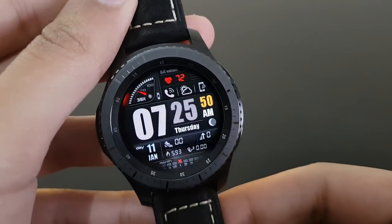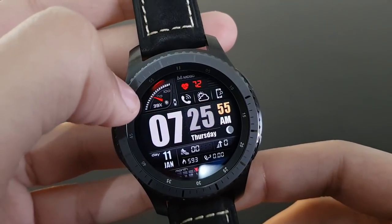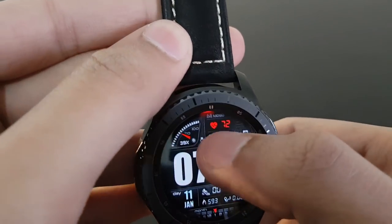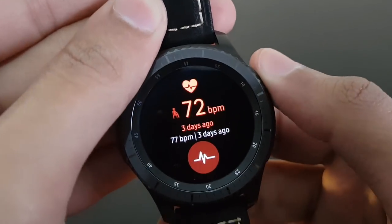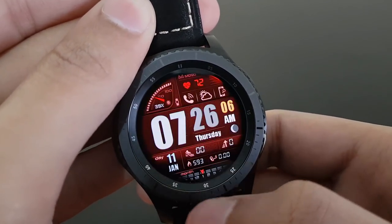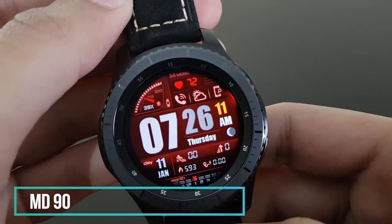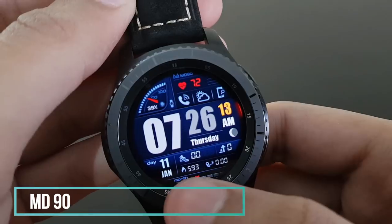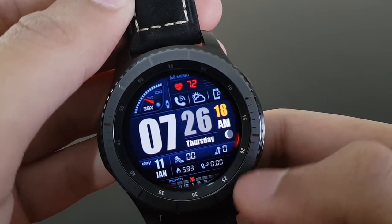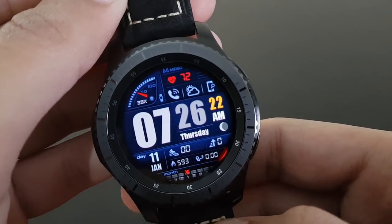I personally love this watch face — it's MD90 from Matthew Dini. The battery is placed in a speedometer-like display, there are available shortcuts accessible by tapping, and it has very different color options. It features a radar-like second hand moving around the watch face. I guarantee you'll like it.